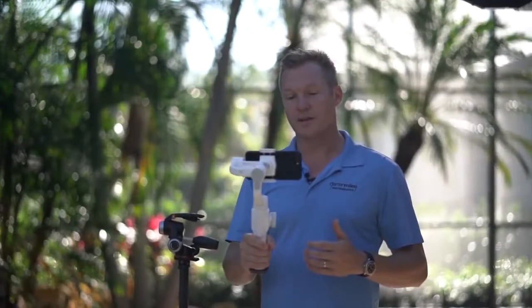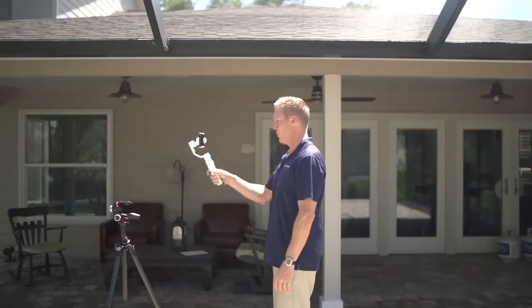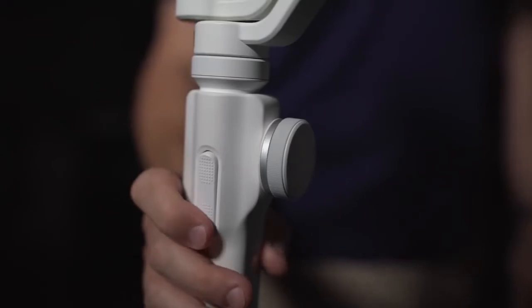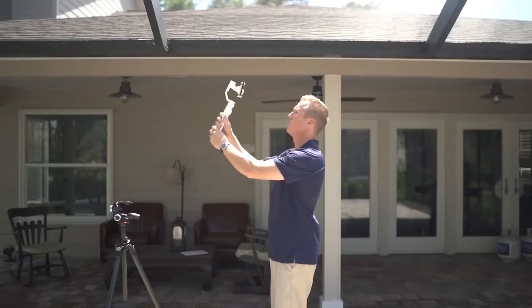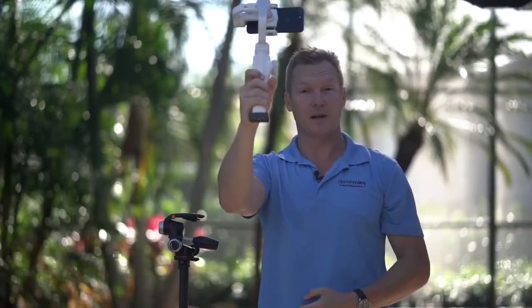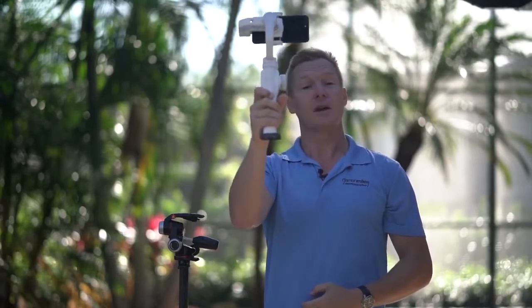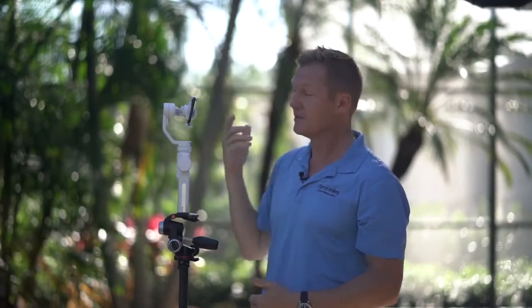In normal operation, when you tilt up and down, the gimbal and camera maintain the level horizon in front of you. But if you press and hold the bottom part of the trigger, this goes into full follow mode. When you press it and tilt the camera upward, the camera now pans up and down — it doesn't care so much about the level horizon anymore. This is great if you're working in selfie mode and want to angle above yourself. Just another nice option that Zhiyun has included with the Smooth 4.